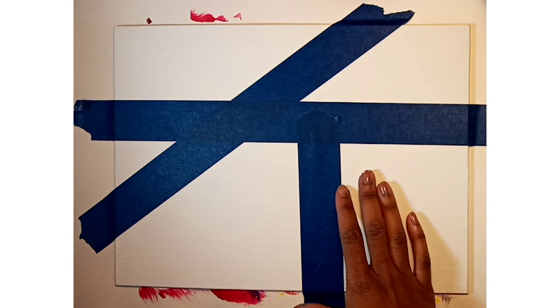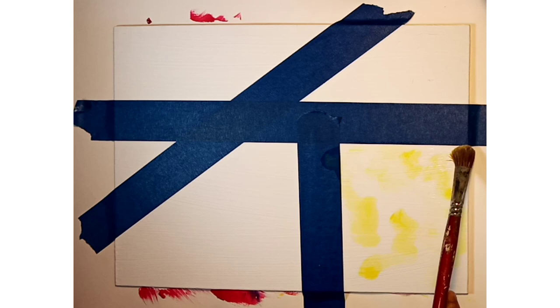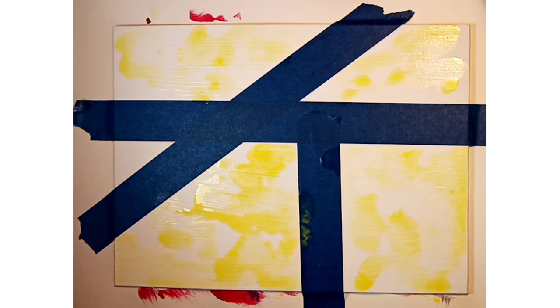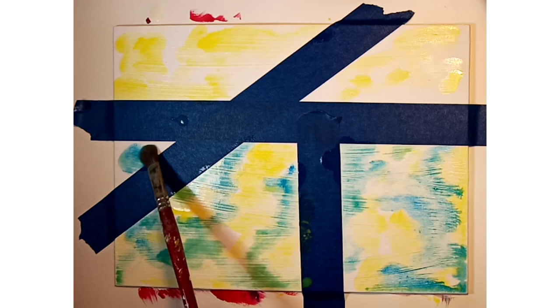Now the fun begins. On this painting I'm using a watercolor technique even though I'm using acrylic paints. Allow your kids to have fun with this part — if they paint on the tape, that's perfectly okay. Let them experiment with different colors and different brushes, small or big. Have fun with this part, and once you're done painting make sure you allow it to dry completely.